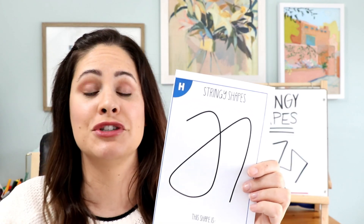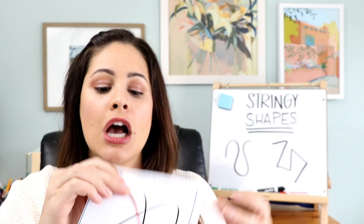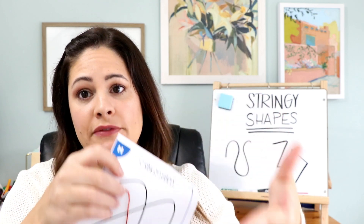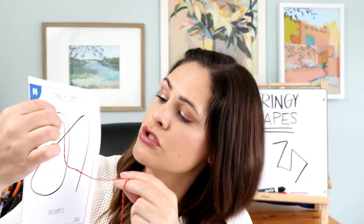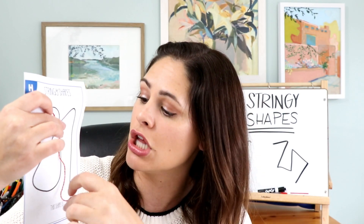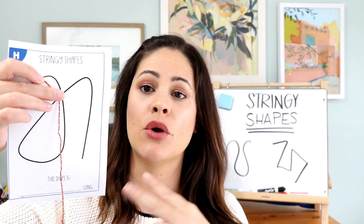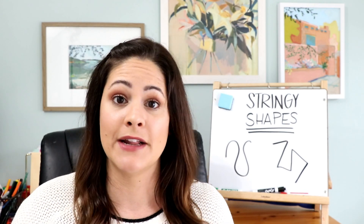Students will take their string and place it on top of their stringy shape, guiding it along the line. This would normally be flat on the table, of course — this is why it's nice to do with a partner. Once they have the string where it belongs, they go ahead and snip it at that point. I usually have a bunch of yarn and string available at the table for them to cut as many times as they need.